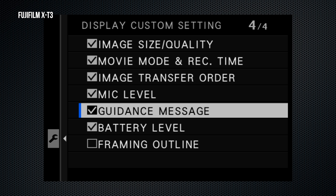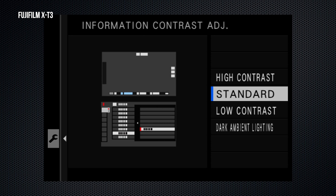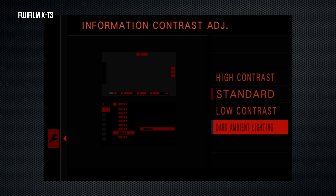The pre-shot setting works with high-speed burst and the electronic shutter. It saves about 10 frames from just before the shutter was fully depressed, buffering from the time you soft-press the shutter.